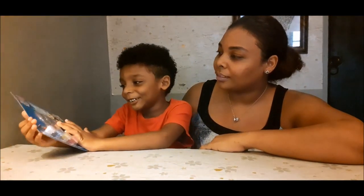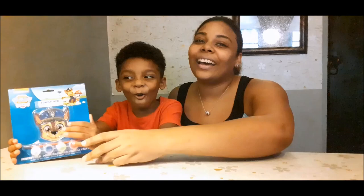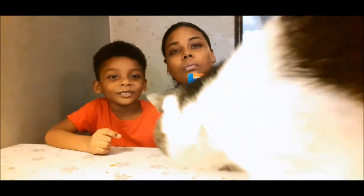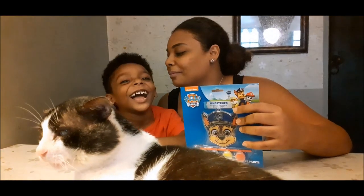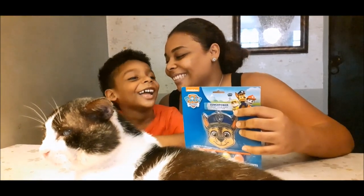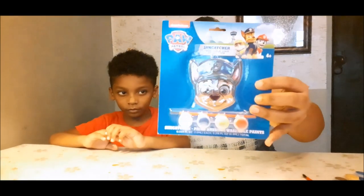It's Paw Patrol! Hi guys, today we're going to be unboxing and doing this activity — it's the Paw Patrol. Today we're going to be unboxing — I'm doing Paw Patrol fun catchers.